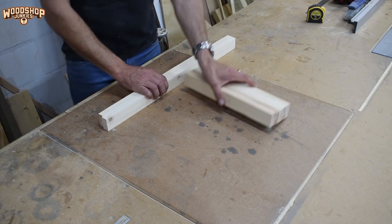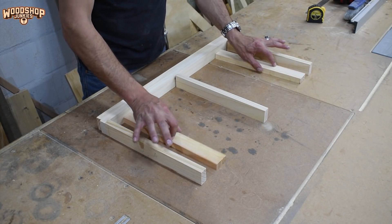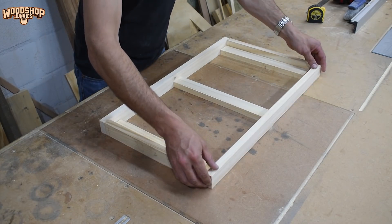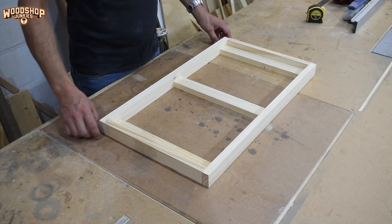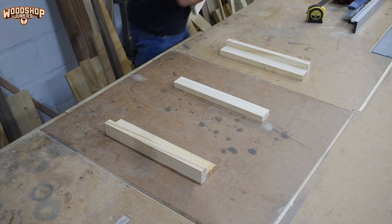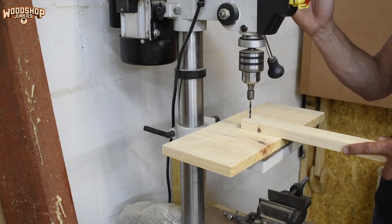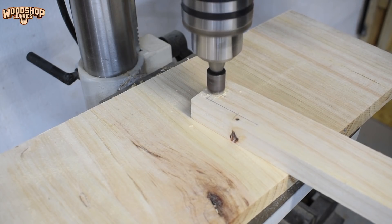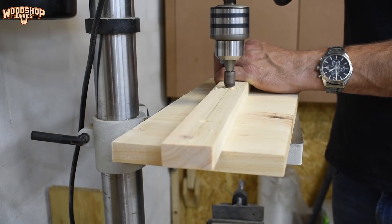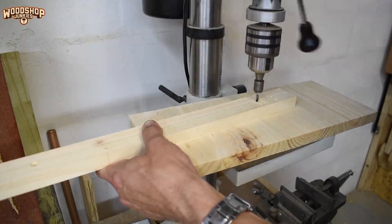The third factor in simplifying the assembly of this project is eliminating the need for complicated joining methods — even things as simple as doweling or pocket holes. Instead, I want to be able to assemble this project using glue and screws only. To do this, I assemble two frames, one for the base and one for the top, to act as a kind of skeleton for the design. This will allow me to fix all the cabinet panels in place by driving screws from the inside or underside of the frame, so concealing the screws.